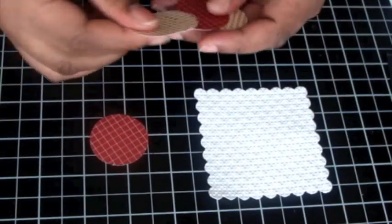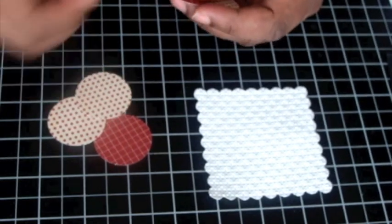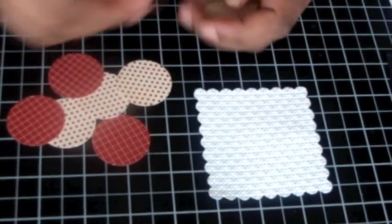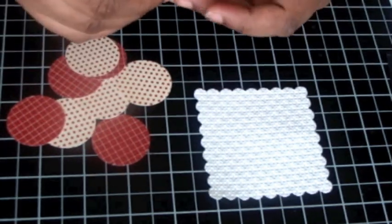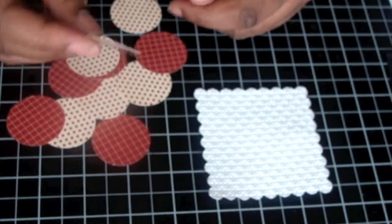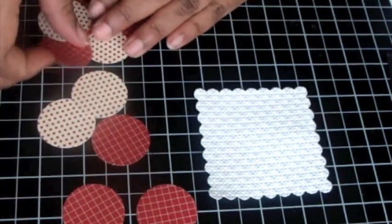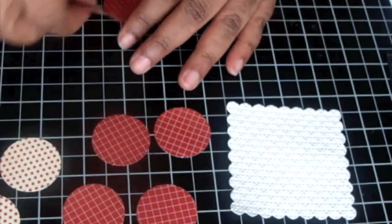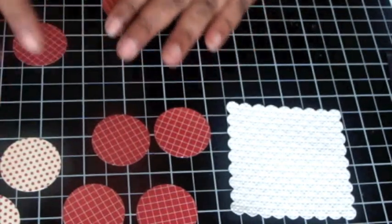I punched out with my one-and-one-quarter inch circle punch a bunch of circles — in this case, I think I have eight or nine. I want to use pattern paper because it's two-sided, and then I want to divide that paper so that some of it is on one side and some of it is on the other side.